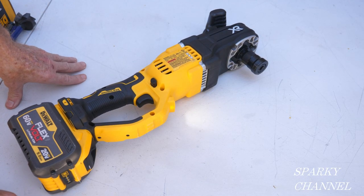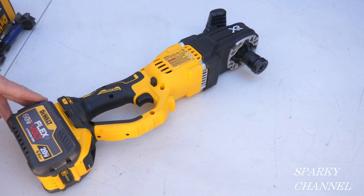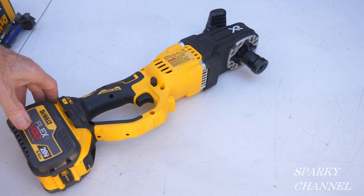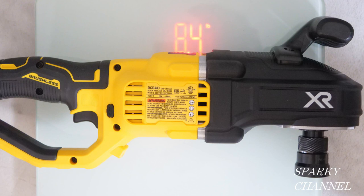It's a 20-volt max tool, but it will benefit from putting on one of the higher-end batteries — this is a 9.5 amp-hour battery. We also have a light right here to help illuminate your work. The tool weighs 8 pounds 4 ounces without a battery.